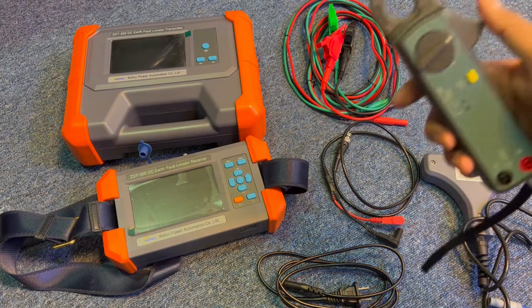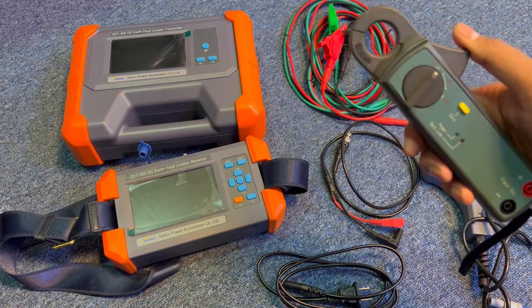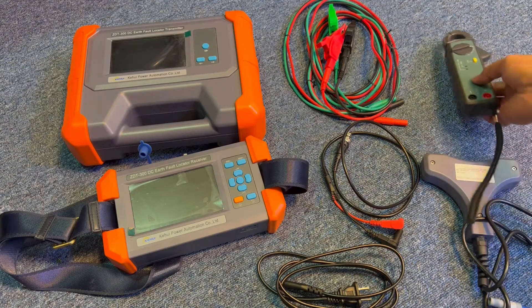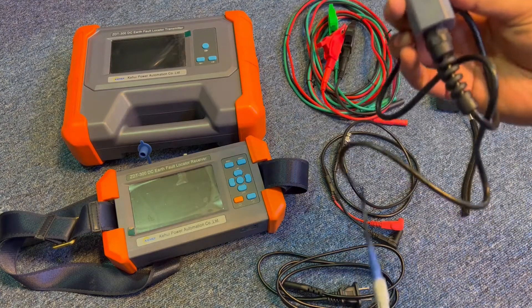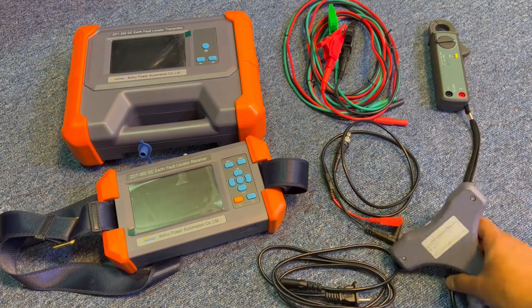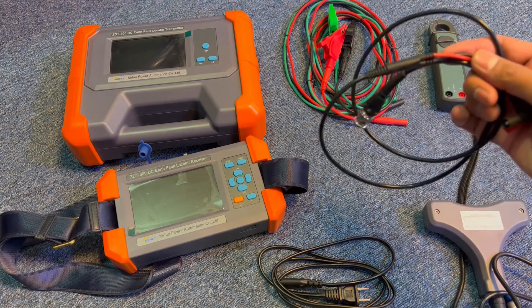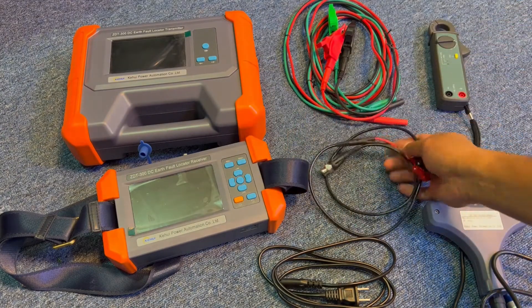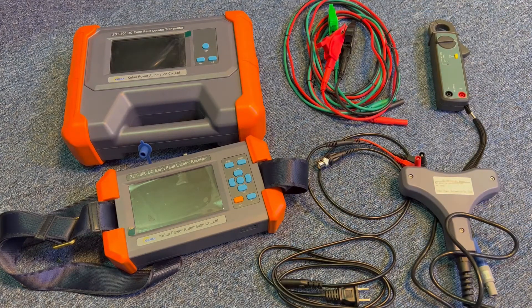This is the receiver clamp — a standard clamp which can be used for all feeders and cables in the panels and in the field. If you have a bigger cable or larger diameter cable, you can use the larger clamp, which will be helpful to identify whether a feeder is faulty or healthy. This cable connects the receiver to the standard clamp. This is the complete accessory set — the scope of supply.